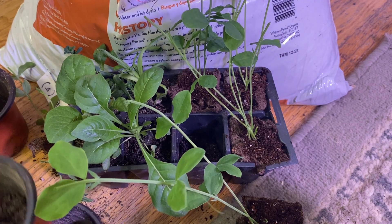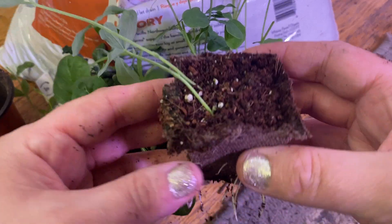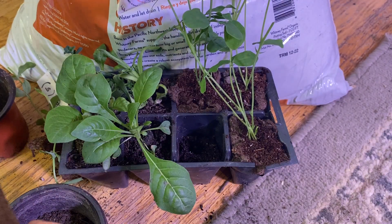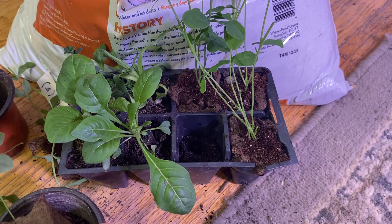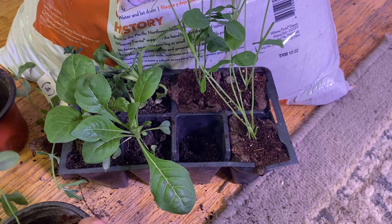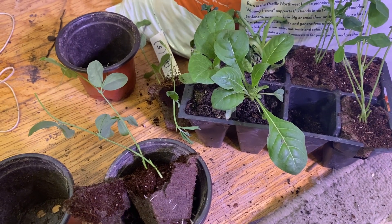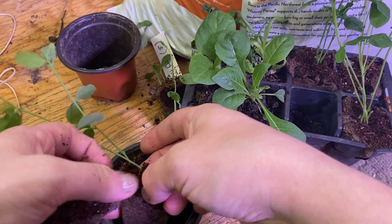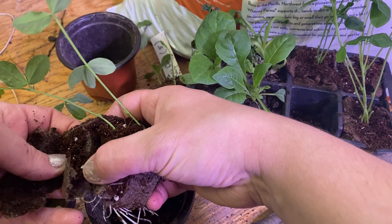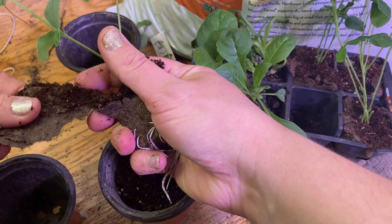Basically just put a little bit in and then see how the roots are here. You've got to be super, super careful with this. So what I'm going to do is break the side. I'm trying to do this on camera but I'm making a huge mess. You just kind of want to break the side a little bit and be very careful because these roots are super sensitive.